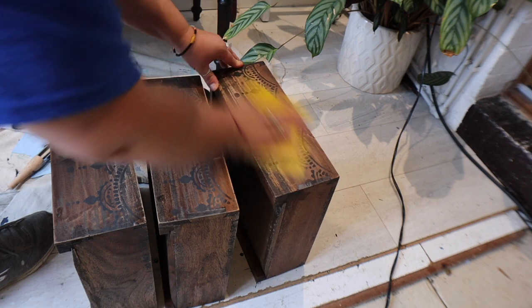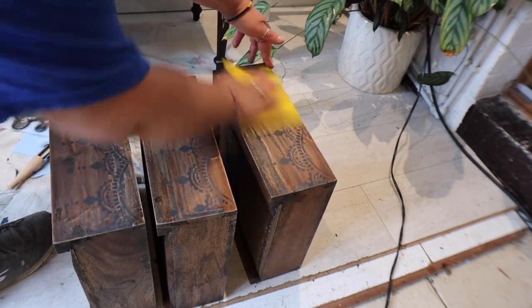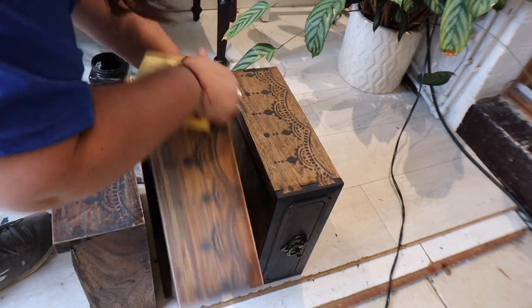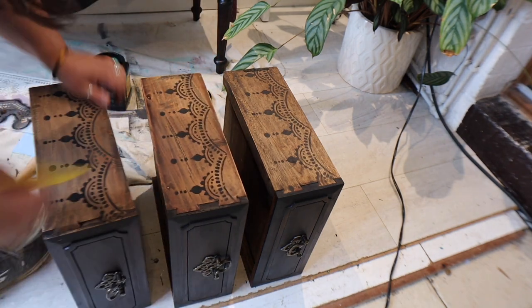If you want to see the rest of the sideboard and how that turned out, that is on a separate YouTube video on my channel. I'm just turning the drawers over and making sure both sides are distressed equally.